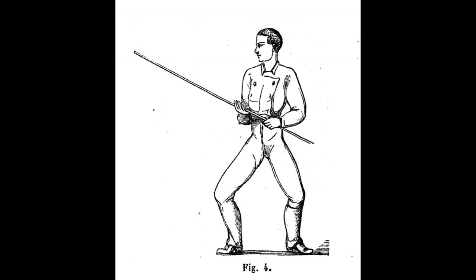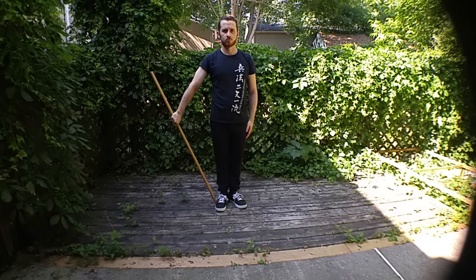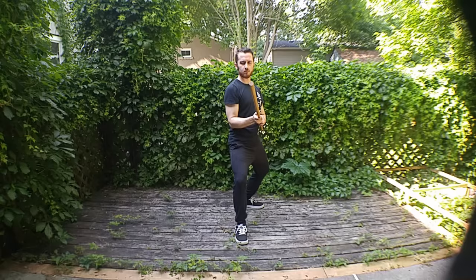We're going to look at some of the basics of this style, starting with the salute and the guard. You'll see it's a fairly simple style. We start with the carry position — this is the rest position. We go to attention, rise up for the salute, and take the guard. This is roughly a guard of cart, with feet in line as if fencing, in an L-shaped position.